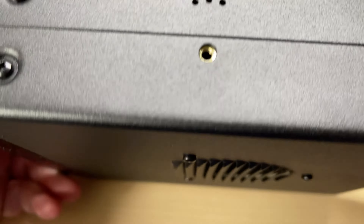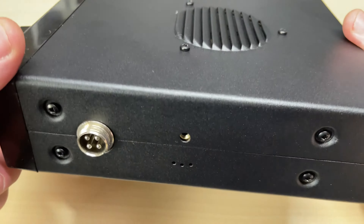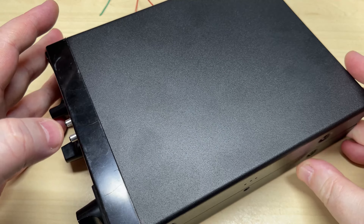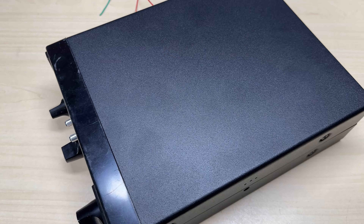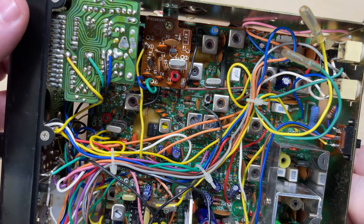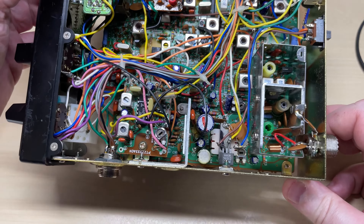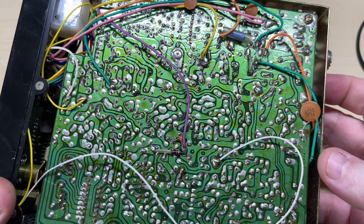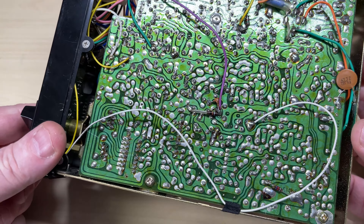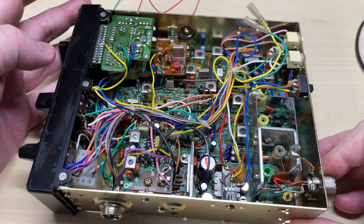I've already had the cases powder coated by my local powder coating company, because I needed to do 10 cases at once, so I just made it up with the radios that I had, but the case was pretty bad anyway. Here we have the standard AM FM circuit board, and everything looks okay in there. Doesn't look like there's been really any work on it.